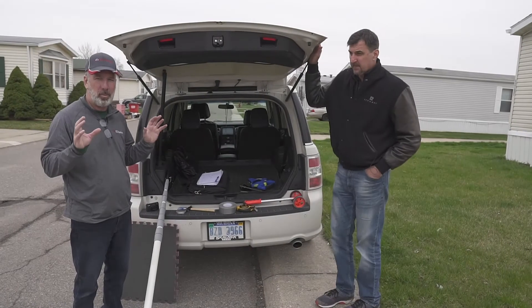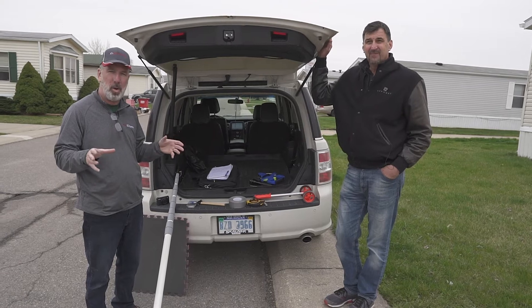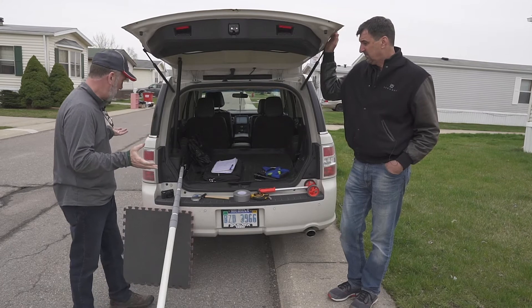Alright guys, so we're going to demonstrate basically our road kit to go out and look and assess mobile homes. Let's just start with the basics here.